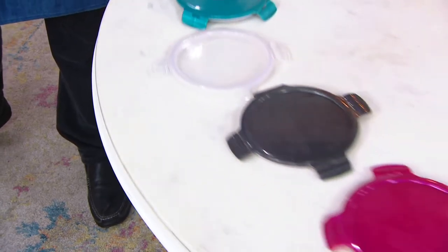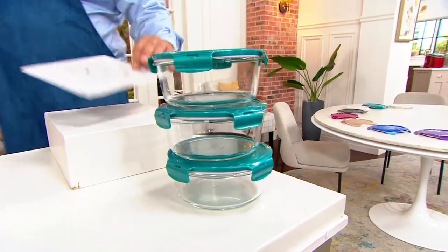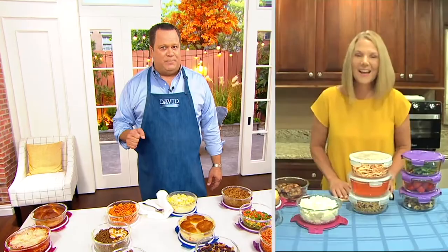Grape is our most limited color, with fewer than 1,000 to go around. 1,500 are already gone in this show and we're getting very, very busy on the phone lines. Let's welcome Patty Kramer, who's here to tell us more about these three glass bowls with Lock & Lock lids for under $16.